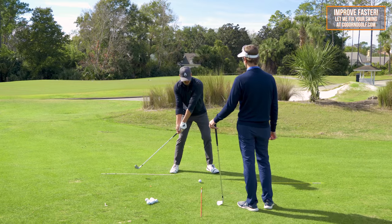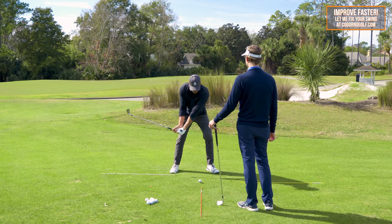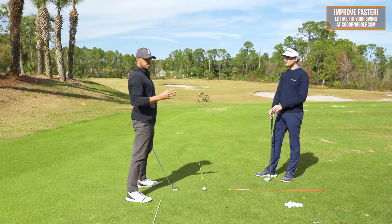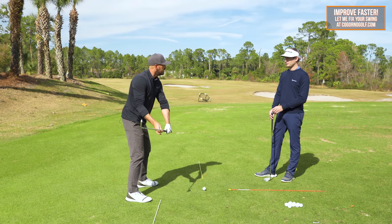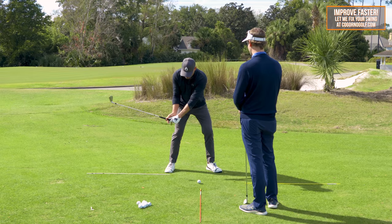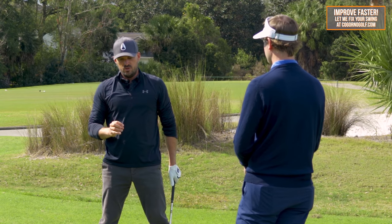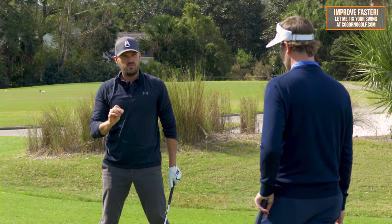So that's the bad position we saw, and here's the good. Now here's the whole point of why we're doing this video — I don't believe, and Steve would say the same thing, that you're going to be able to just feel that you can get into the correct position. What we're looking for is: shoulders fairly level with just a slight tilt, hands in line with the trail thigh, and the shaft still parallel to the ground.